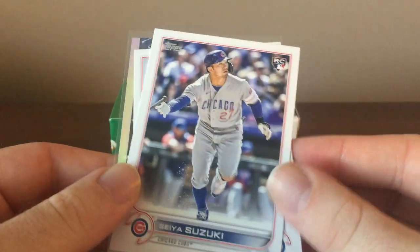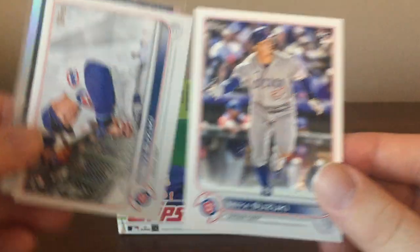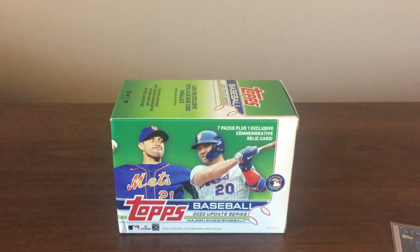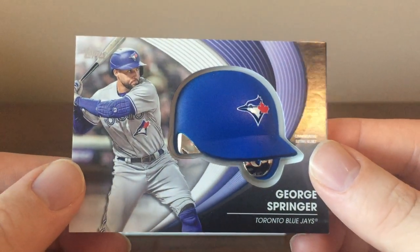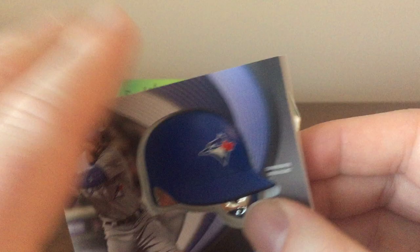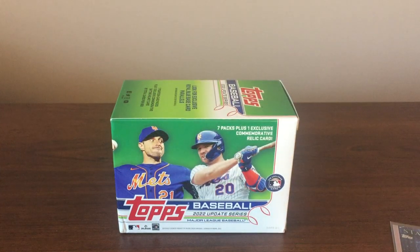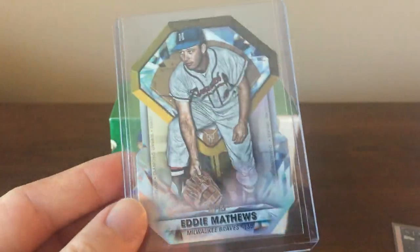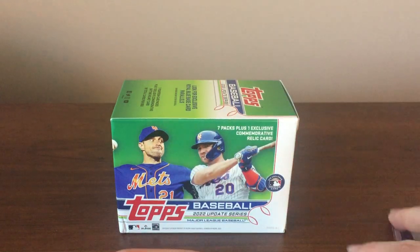It's a pretty good box with no big hits, but got a couple good cards for a Cubs collector. Got a Seiya Suzuki true rookie and also his rookie debut. Got a Julio Rodriguez Stars of MLB — that's a good one. The Batting Helmet Relic was George Springer. Also got a Chrome Stars of MLB of Yu Darvish and an Eddie Matthews die-cut. I like the die-cuts and the Chrome Stars of MLB a lot.